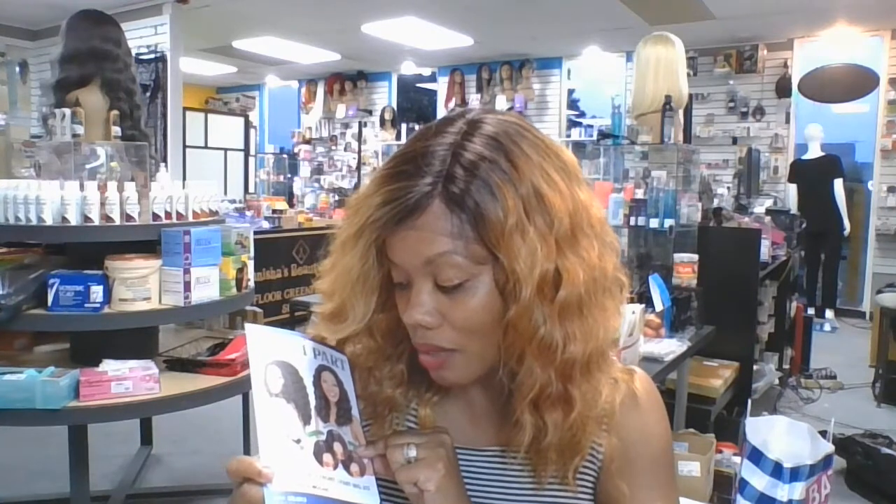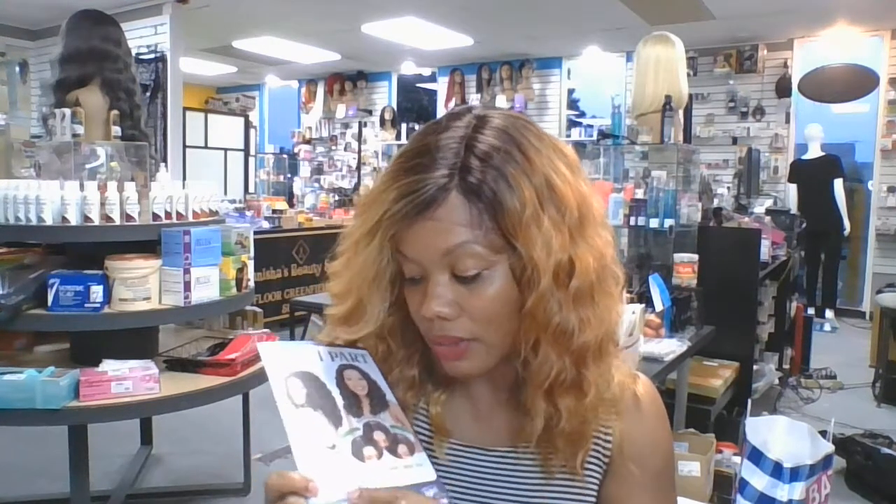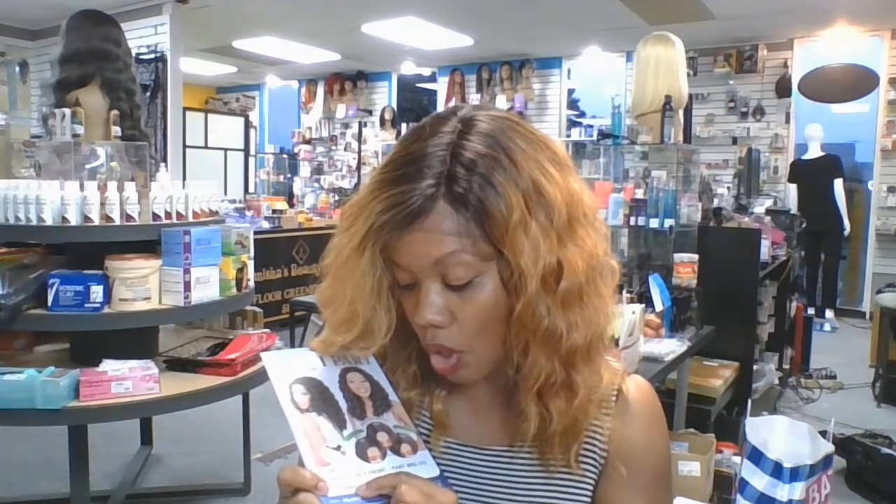I would recommend this one. This one gets three fingers up. You are looking at the Magic Lace One Part and the number is M-L-I-3-1-3. The color I'm wearing today is FF slash Gold Mocha. This color will be on my website and you can get her for $59.99 — no shipping, no tax. And you get a $10 off coupon if you get the wig soon.